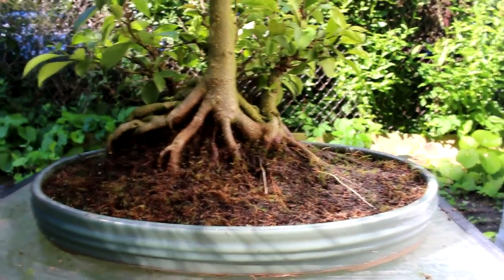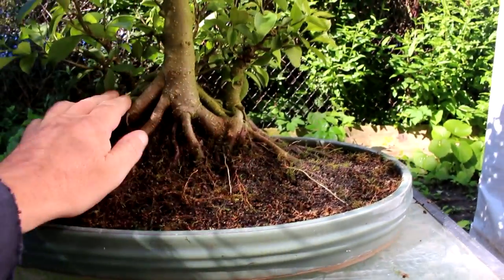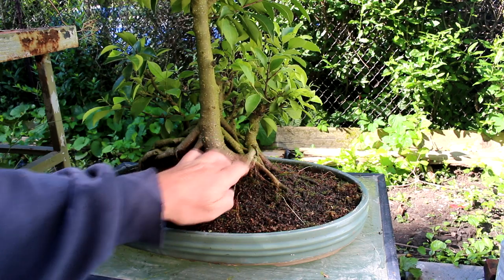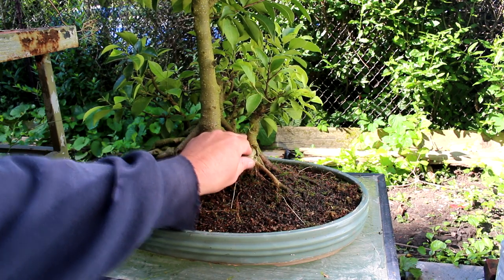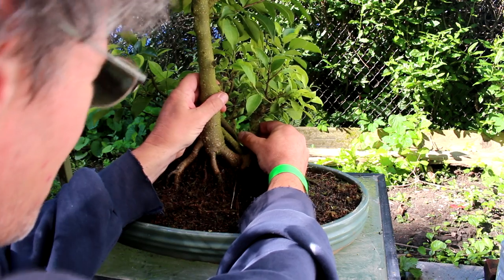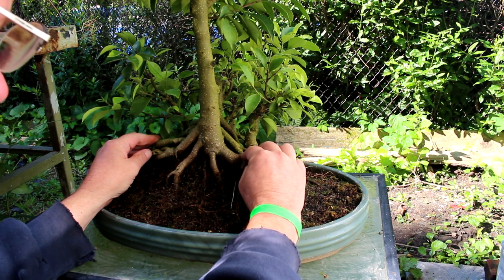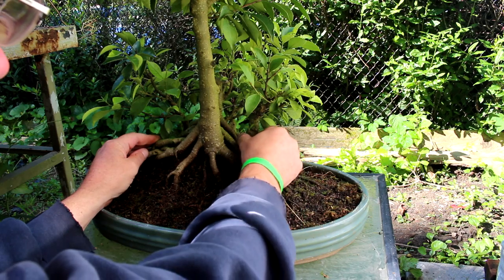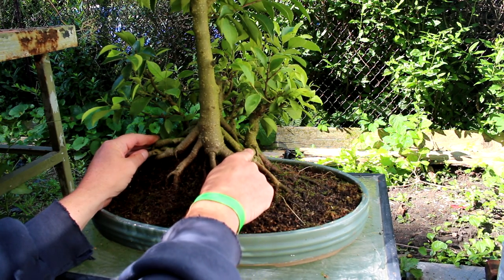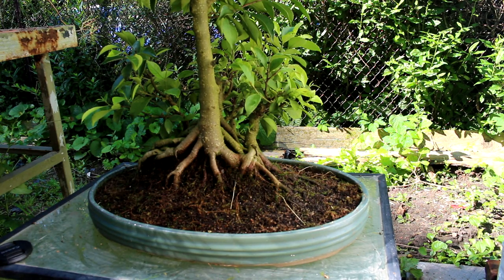Before we lift the tree out, I think we're going to try and remove some of the smaller trees growing around it. These trees are pretty solid with the original tree. I don't think we're going to be able to pry them out — it's going to require cutting. So we're going to have to go in and cut that with a saw. We'll try and save as much root from the original trees as possible and then pot those again in a smaller pot.